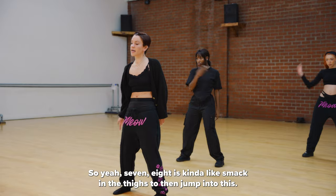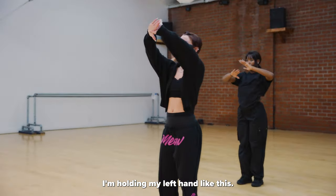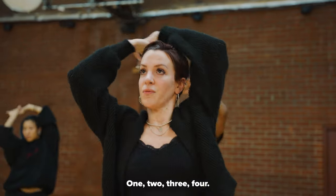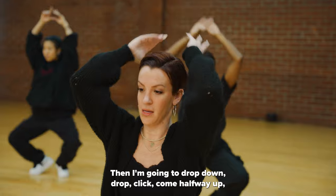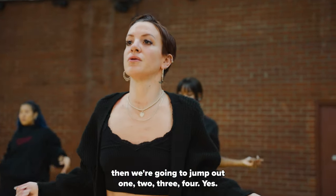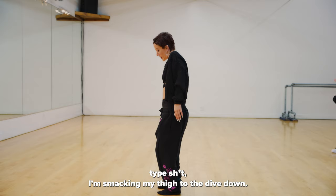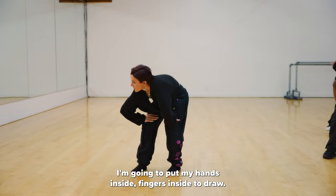You're just kind of smacking the thighs to then jump into this. I'm holding my left hand like this — left thumb — and I'm rolling this around. Then I'm gonna drop down, click, come halfway up, then we're gonna jump out. Just nice and wide and sexy. I'm smacking my thigh to then dive down. I'm gonna put my hands inside, fingers inside, to drop.